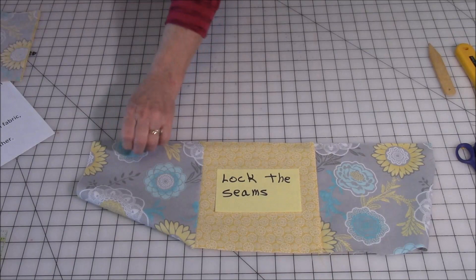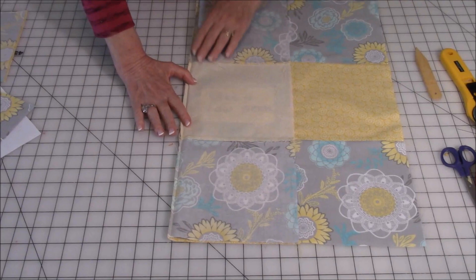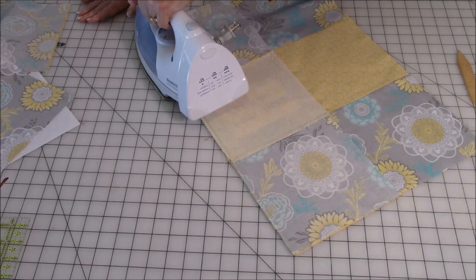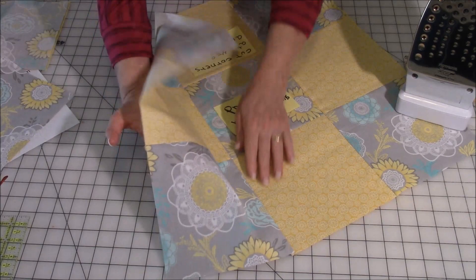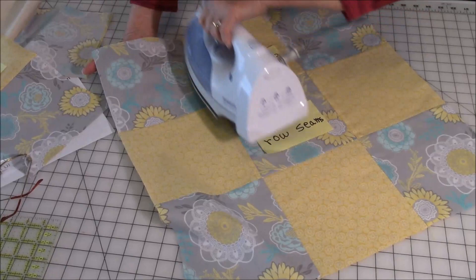Now you need to press your rows. I've got these all stitched together now, so you need to press each individual row. Fold it into the center again, take your iron and set the seam, give it a burst of steam all the way across. Then keep this row lifted a little bit, gently push against it — don't stretch it — and give it a burst of steam all the way across.